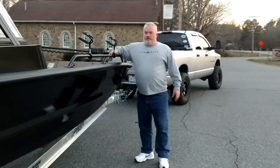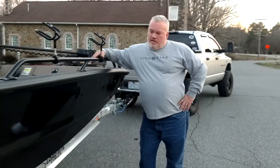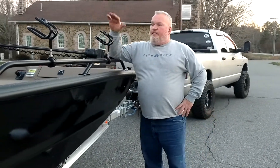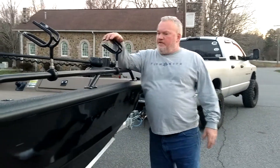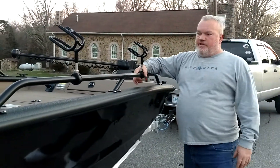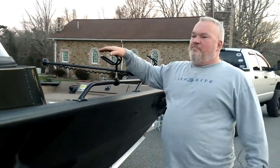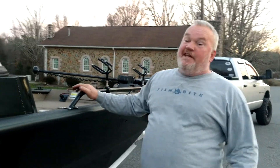Another Fishbite ProCat SeaArc Boat here, Tournament Edition. We put 14 of our two-position races with our round rail mount system on it. Looks really nice — we wanted to go everything black. Everything is black on this boat. This is a nice, bad catfishing boat right here.